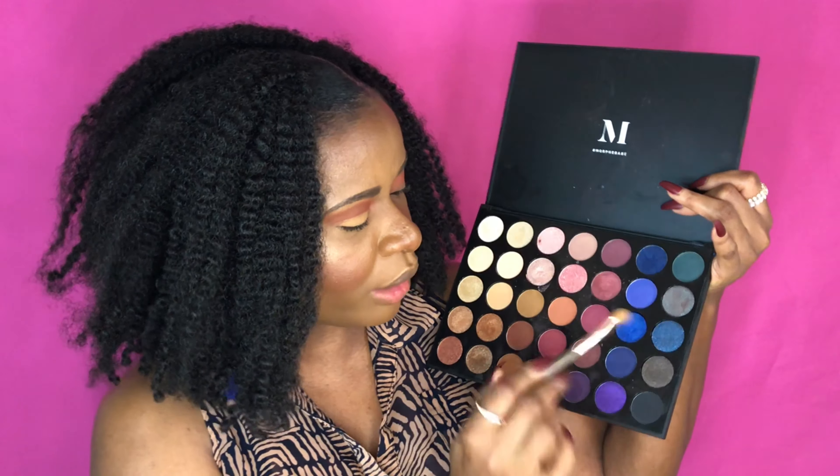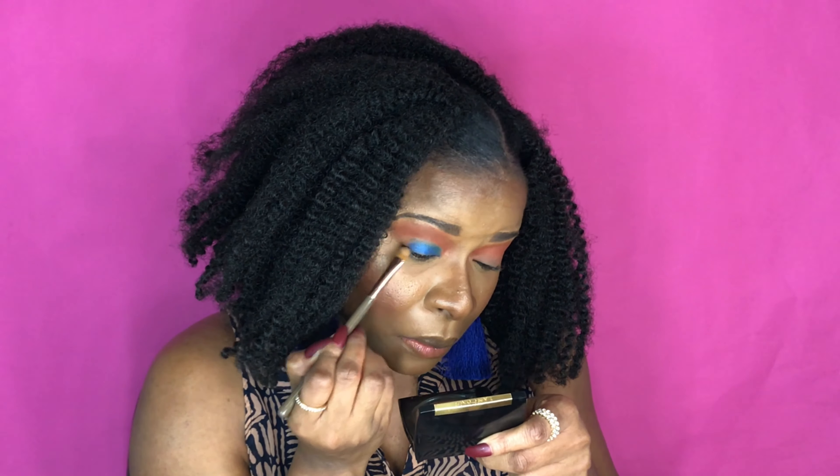I'm going right on top with this beautiful blue shade — it's going to be so pretty. I'm just building up the color now. That's a blue and there's like no fallout from it, which is really nice. This is gorgeous — the color payoff is incredible.